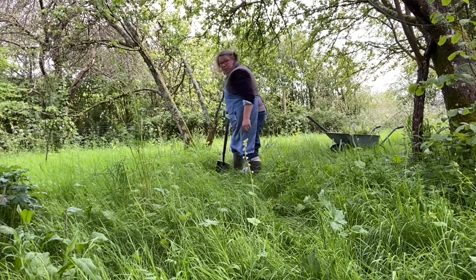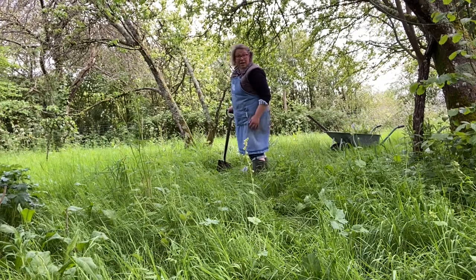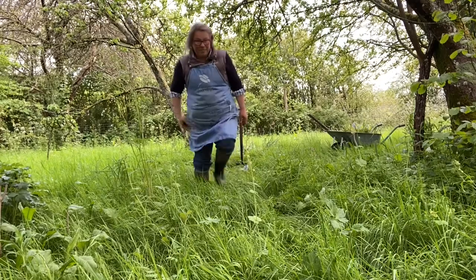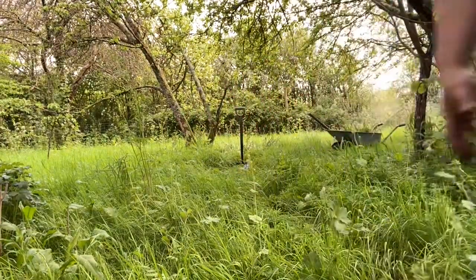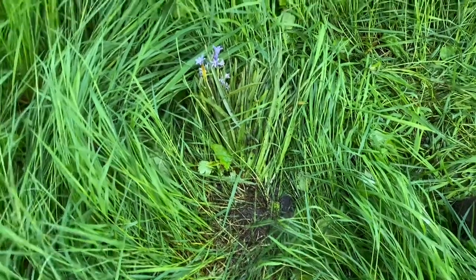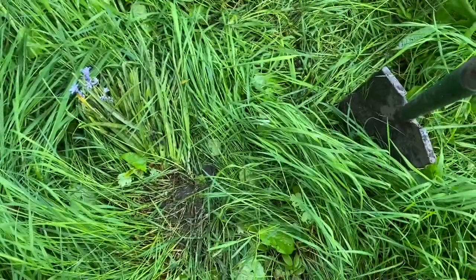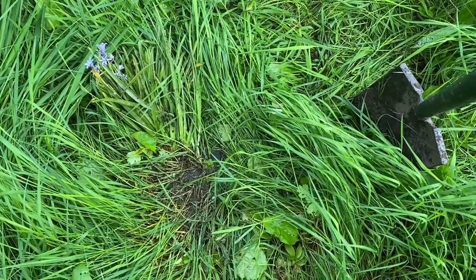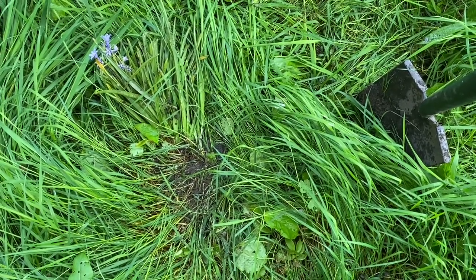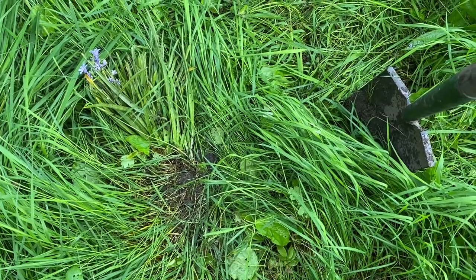They don't look much, but they should settle in for the rest of the year and hopefully flower again in the spring. So here are the bluebells, heeled in — this is heeling in — tucked into the little slit trench, and hopefully we'll get them next year. Right, I'm going to do the rest, and then we'll go on to something else.